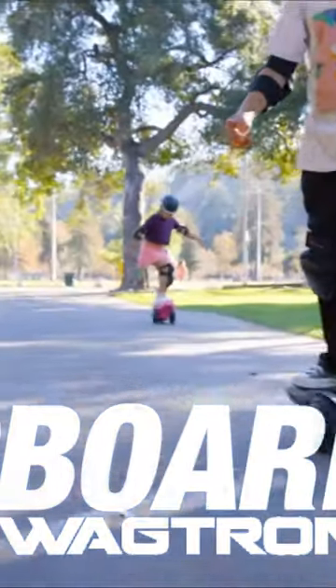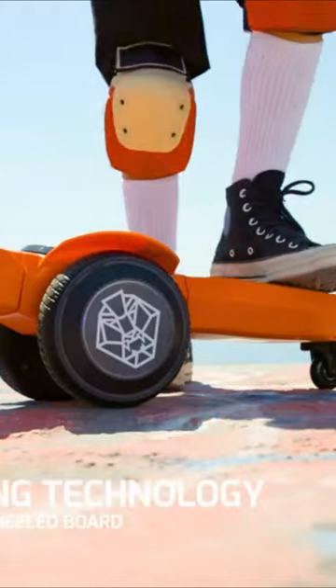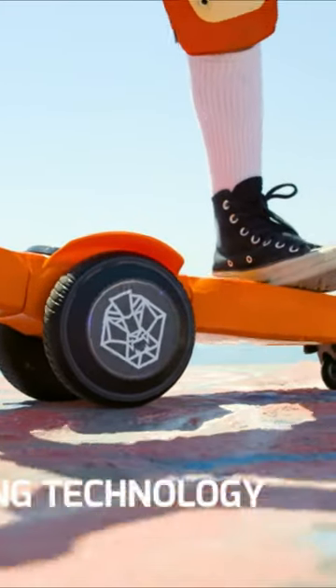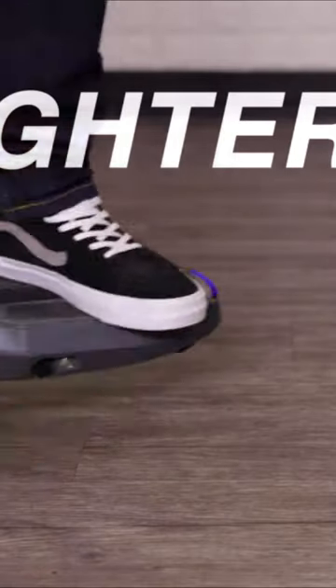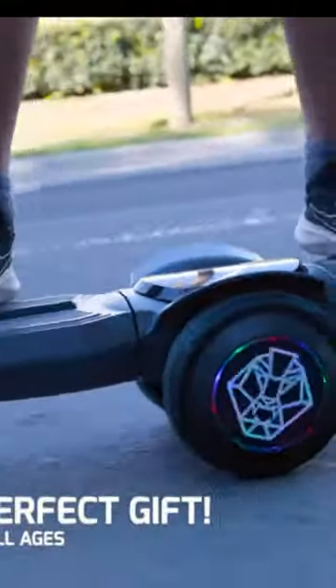Everyone is talking about how the Zip Board is the hottest way to ride. It's the first board of its kind to take self-balancing technology and place two wheels in the middle of a board, allowing for tighter turns, increased stability, and passes — making it the perfect gift for kids and teens of all ages.